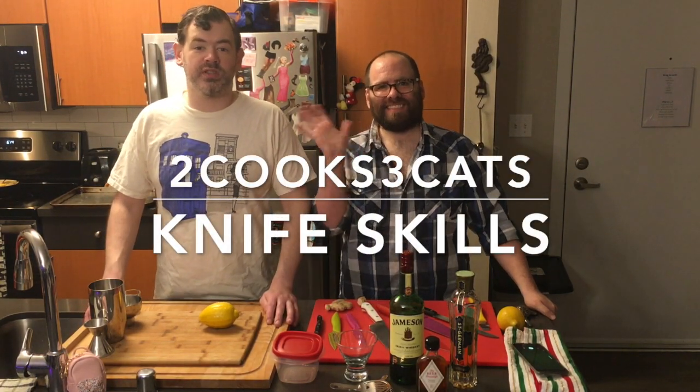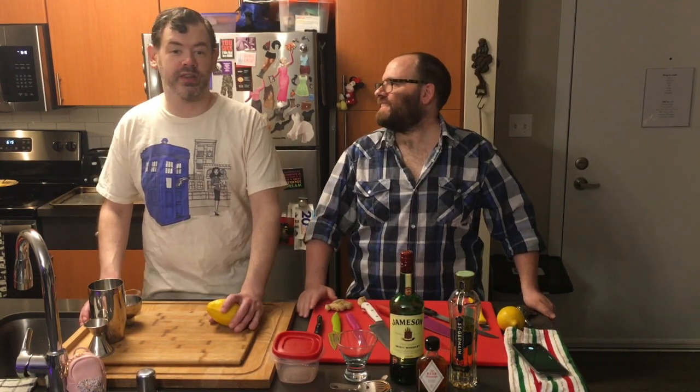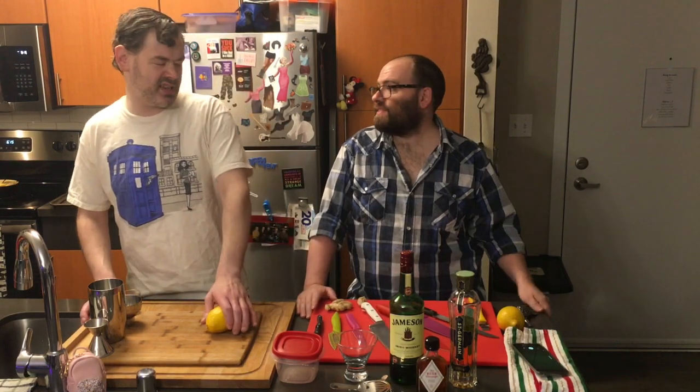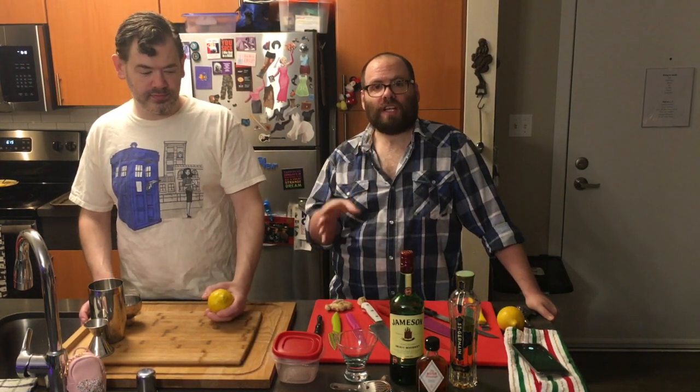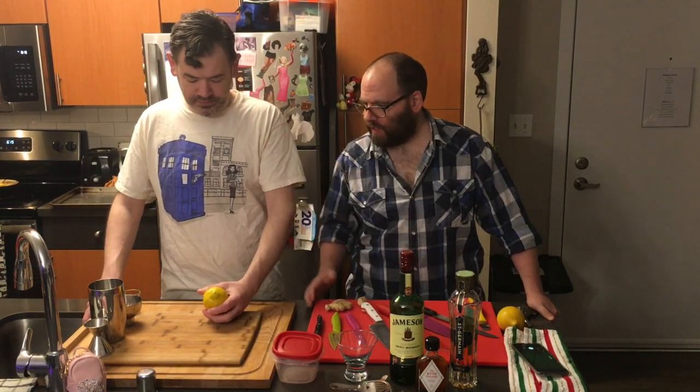Hi folks! Welcome back to Two Cooks, Three Cats. Today I'm going to be teaching Ricky how to make a cocktail that is kind of original. I first had what is called a Saint at a local place called Olympic Pizza. I fell in love with the flavors because it's a whiskey-based cocktail. I wasn't sure on the portions, so I created my own and added some bitters that make it a really tasty cocktail. We're calling this the Topher. For the second half of the show, we're going to focus on knife skills, a fun chicken dish, and an orange ginger dessert. So Topher, take it away with the cocktail.